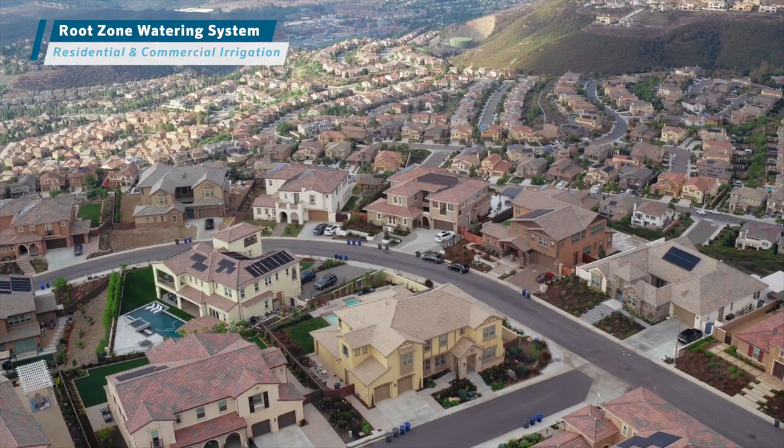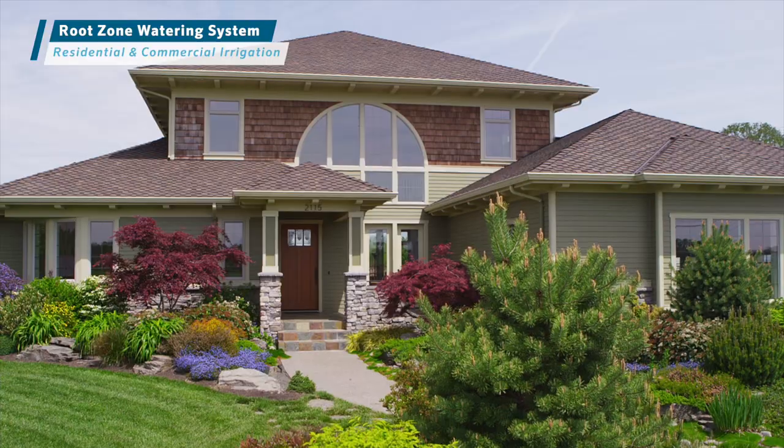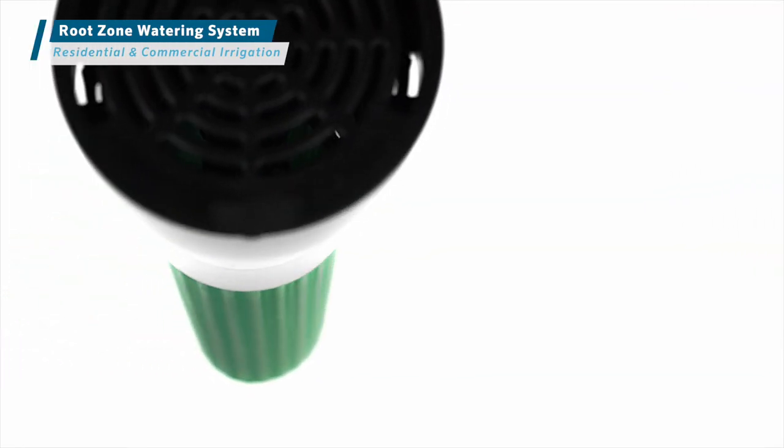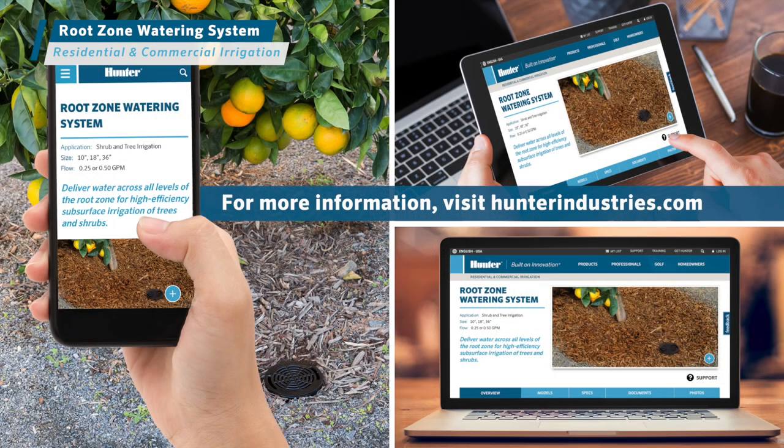For effective irrigation of trees and shrubs that helps grow strong roots, the Hunter root zone watering system is the optimal solution. Learn more at hunterindustries.com.